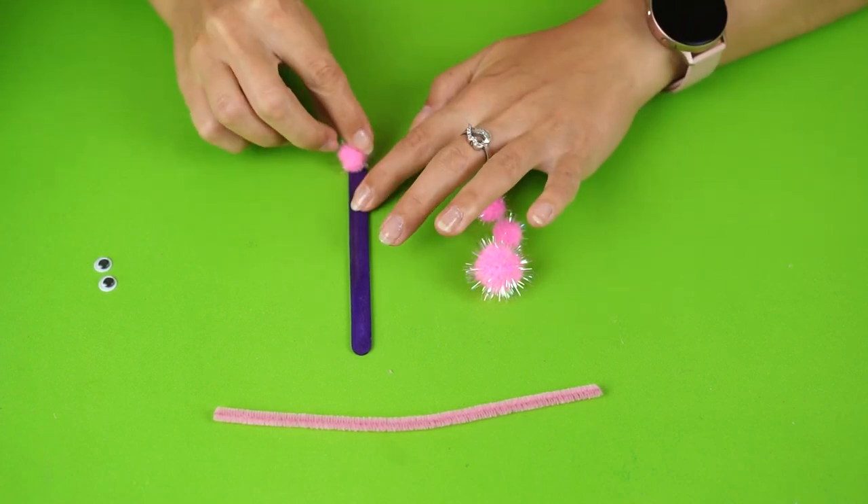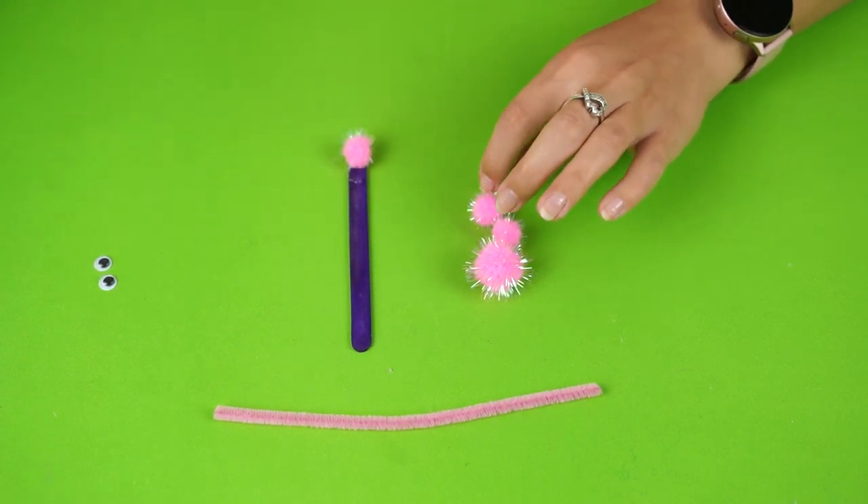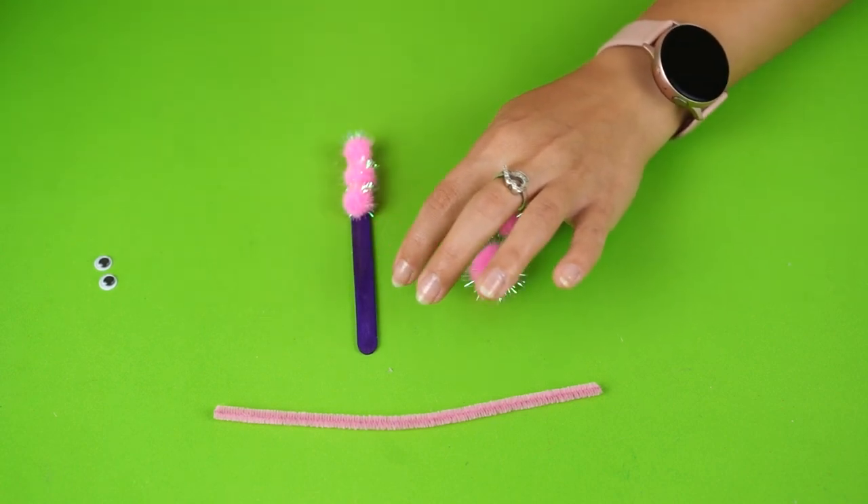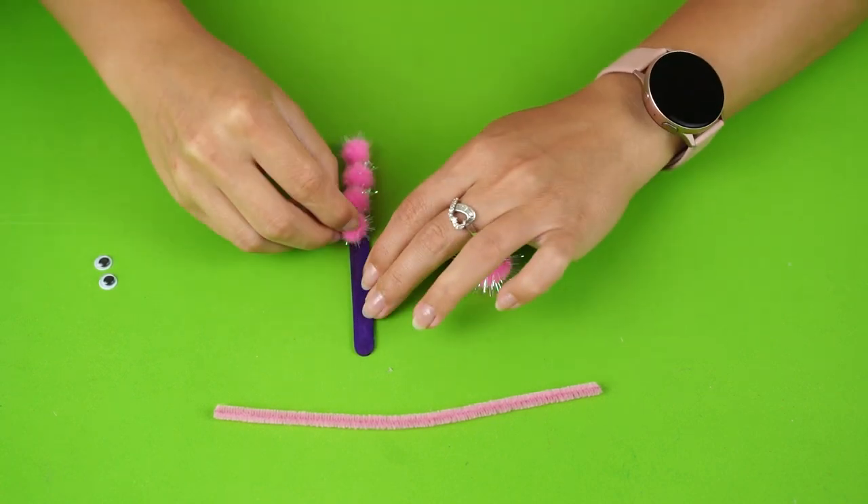Then make the butterfly body. On an ice cream stick, stick four pom-poms — small ones — then a big pom-pom on top of those.